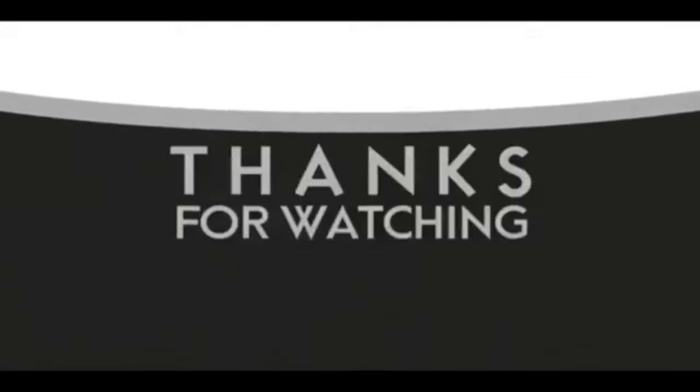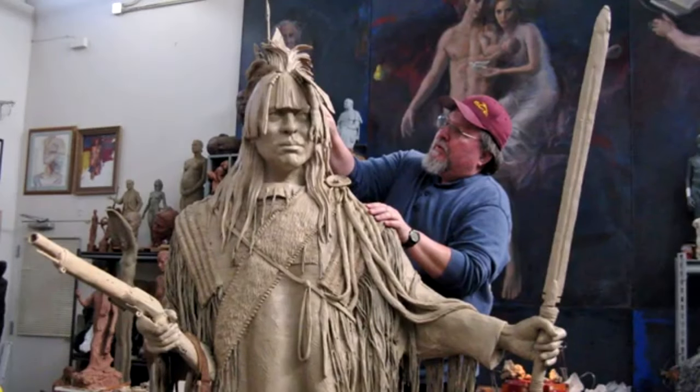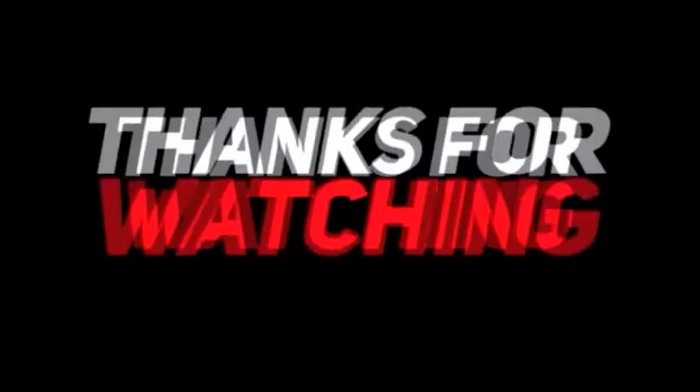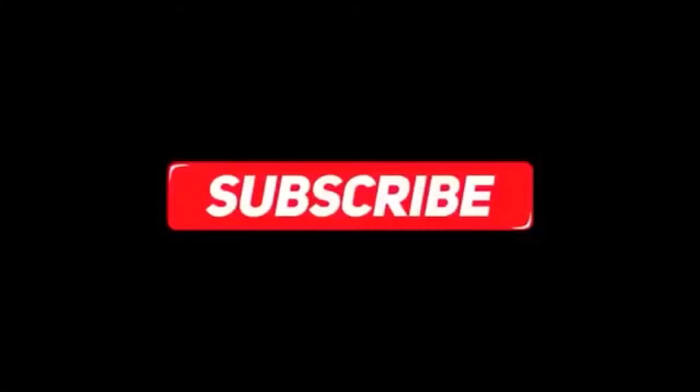If you like this video, please like and subscribe to my channel — it really would help me. Also check out the link below this video; it will take you to a review of my nine instructional videos that could be very helpful to you if you're thinking of sculpting. Goodnight everybody.